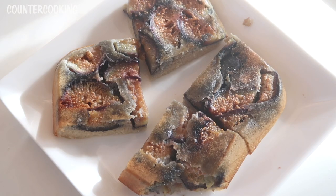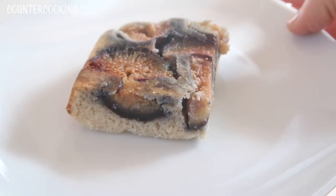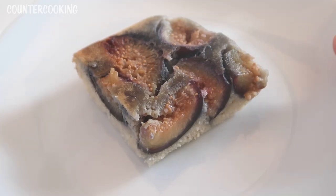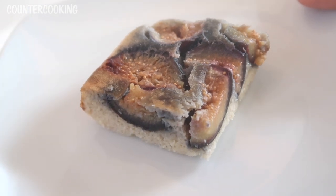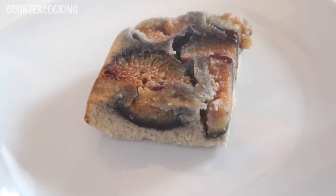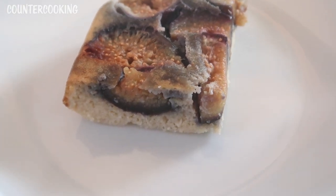I just cut the fig cake into four pieces. Look how pretty that is — it would be really nice with some powdered sugar on top. It's the perfect size if you want a little something sweet to have with a cup of coffee or tea. That looks so good.